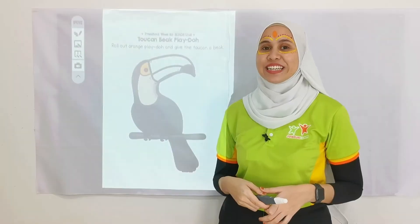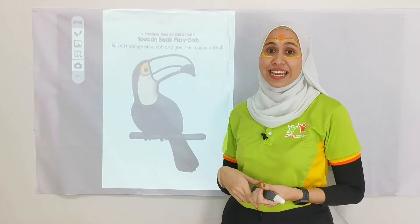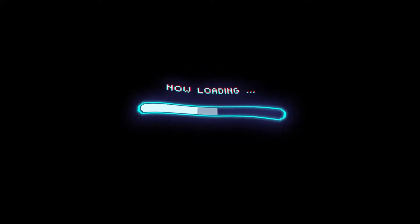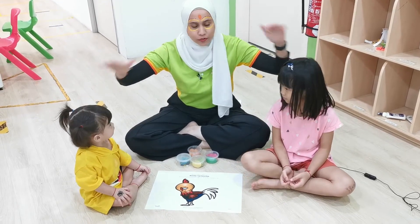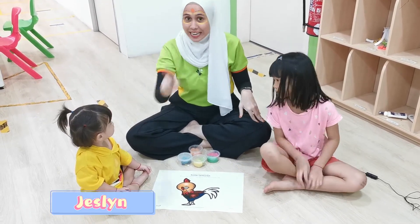Alright children, I'll see you in one second. Hi children, we are back, and I have my little helper over here. This is Jasleen. Hi!